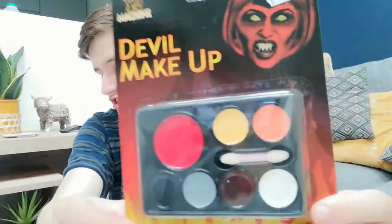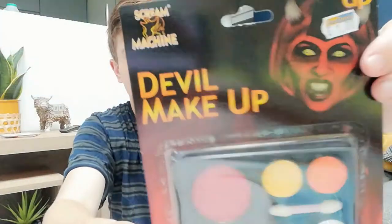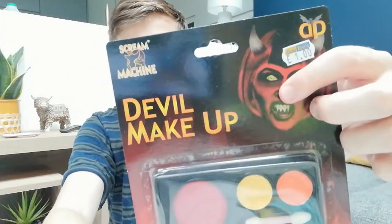And then lastly, by no means leastly, we have the devil makeup. The devil makeup will be very interesting. Next up is this devil makeup thing — it's basically just the same makeup as the witch makeup but in devil colours, so you have to try and recreate the red devil face.